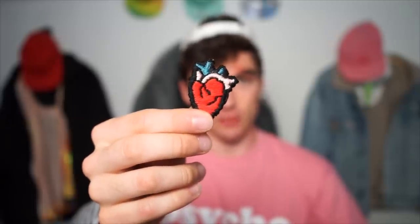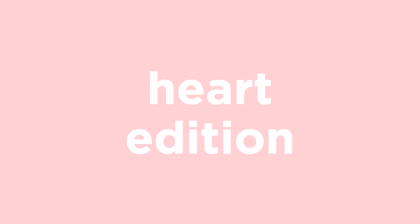We are going to make a patch. Today we are going to make a patch — I'm gonna make a heart shape one because hearts are cute, right?